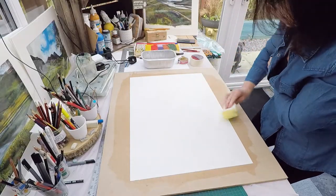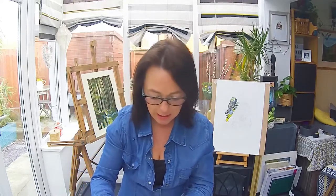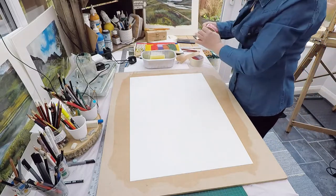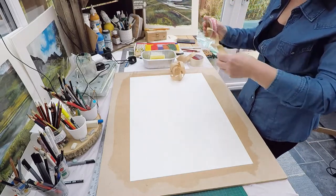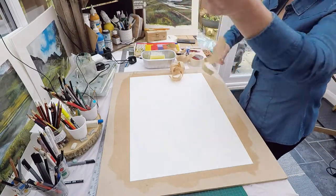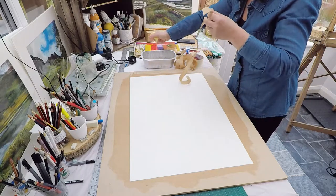Now I showed you this last week - the gum strip. Sadly when you're buying anything on eBay you don't know what size it is. I thought this was thicker but it's not - this is one inch. Ideally you really want two inch. I'm just going to tear off a couple of strips for the four sides. This is sticky on one side, hence gum strip - squeeze your sponge out.